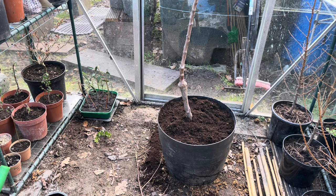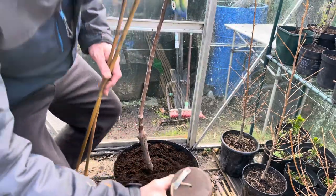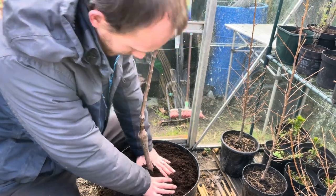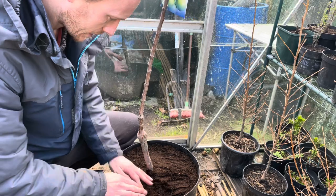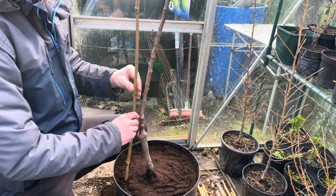I'll put a bit of bamboo in and tie it in just to hold it still, because we don't want it blowing around too much. We don't want the roots being disturbed — if the wind moves it, it can damage the new roots that start growing. I've got some string and a couple of bits of bamboo. I'll firm the soil down — quite firm but not overly compacted — just to get rid of air pockets and hold the tree still. I'll put two pieces of bamboo, one at the back and one in front.